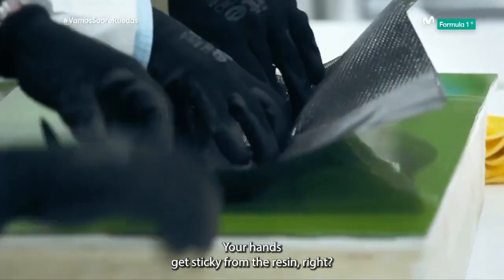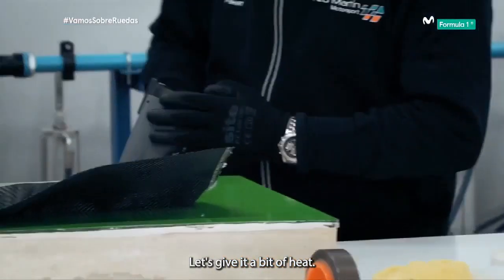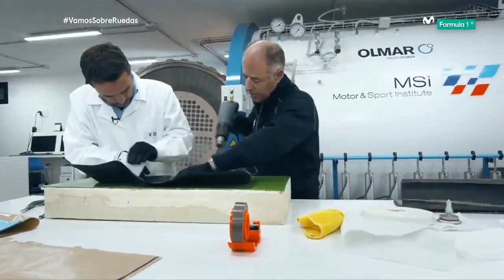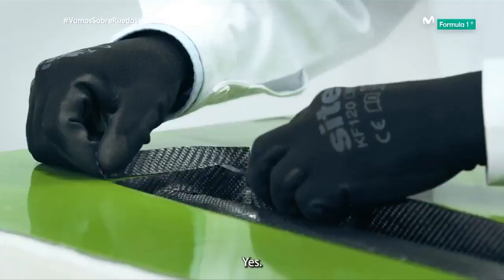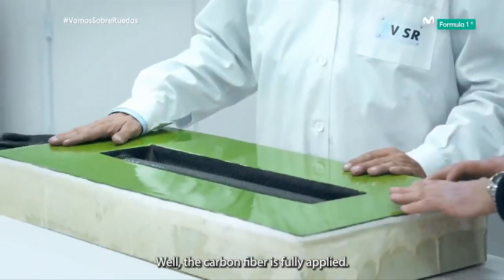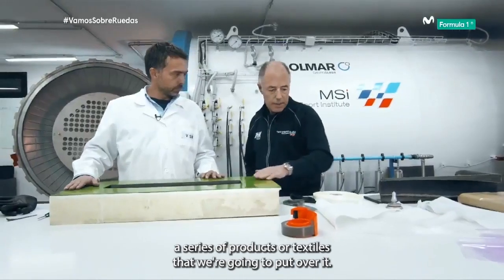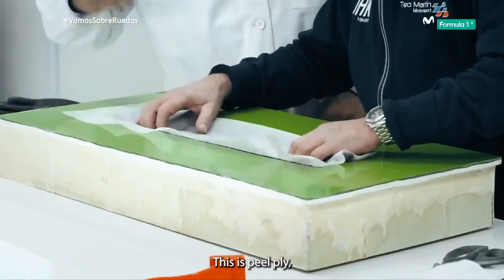Your hands get sticky from the resin, right? Let's give it a bit of heat. So it's a bit more malleable when it's hot, right? Yes. Well, the carbon fibre is fully applied. I'm going to explain a series of products or textiles that we're going to put over it. This is peel-ply.